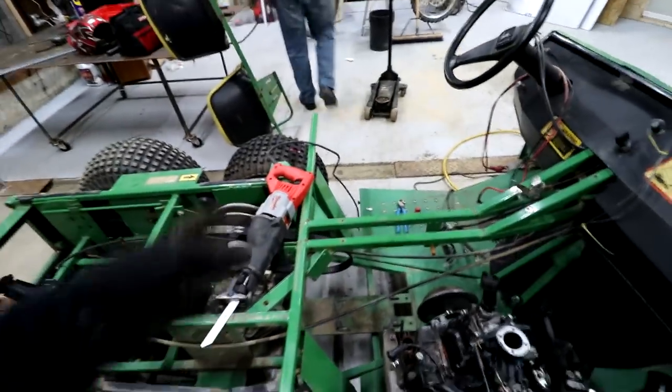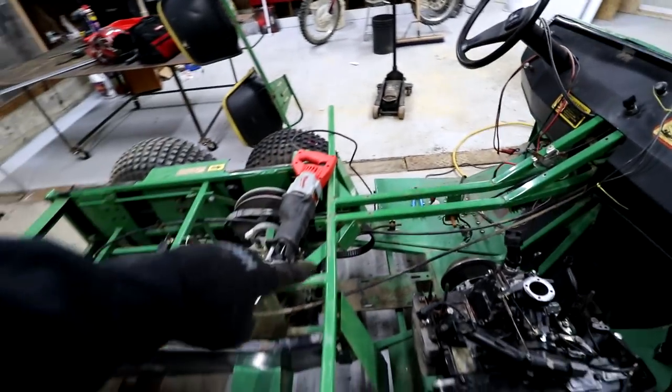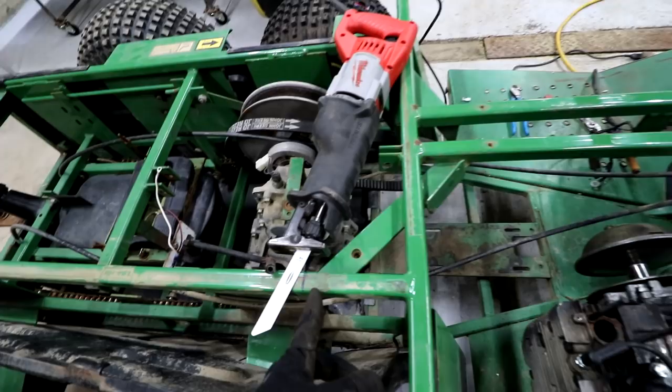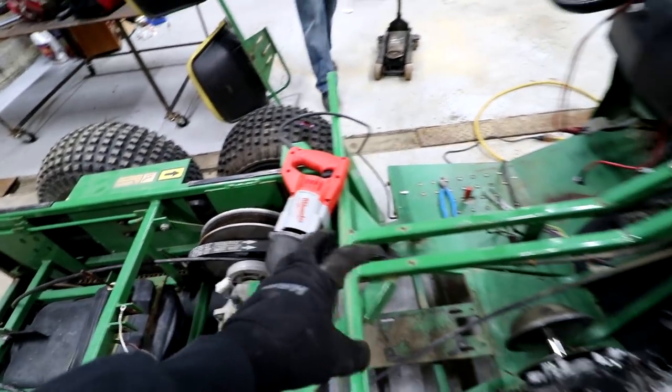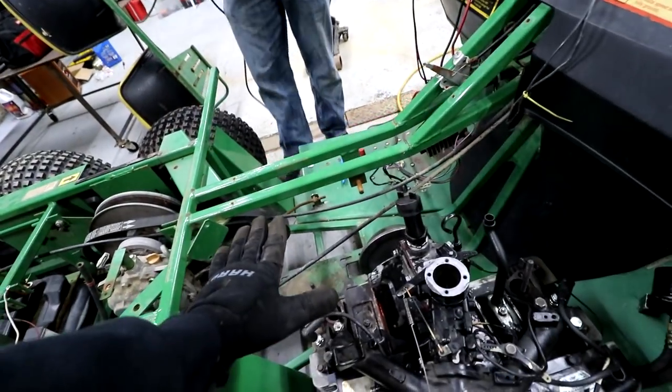Jason is going to cut the lines that I have marked on the Gator. We are going to cut this whole assembly out — these two right here, this bracket coming down here. I have one line there, one line on the other side. Basically we're going to take the whole seat assembly out so that this engine can slide down under.